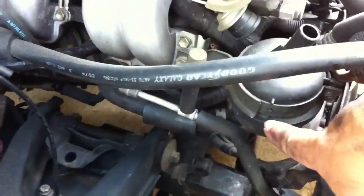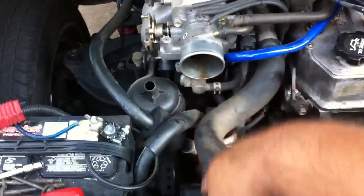On the side of the AC pump there are four bolts — take those four bolts out. I also took my air cleaner out. Here they are side by side: this is the new one, and this is the old one.